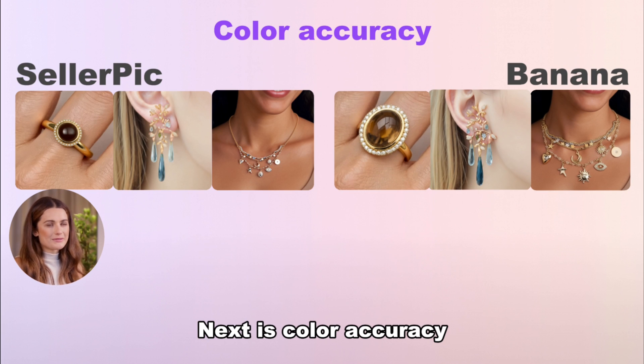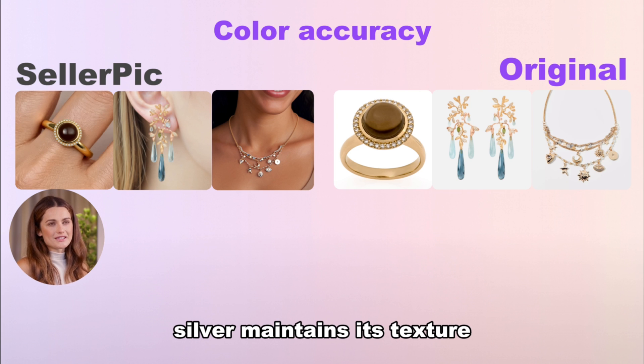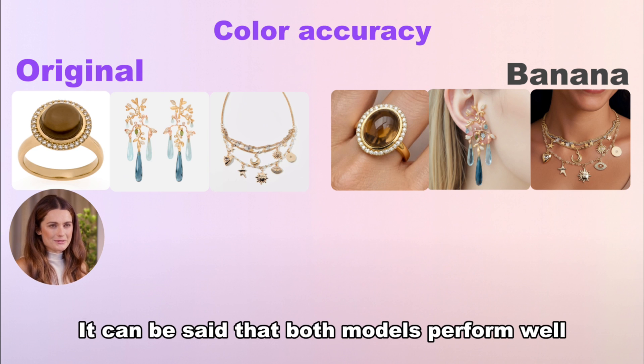Next is color accuracy. On Seller Pick, gold looks like gold, silver maintains its texture, and diamonds sparkle. On Banana, the overall effect is also very good. It can be said that both models perform well.